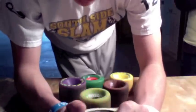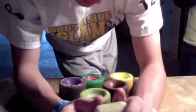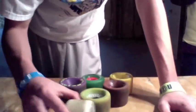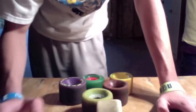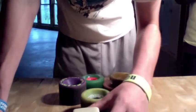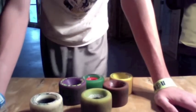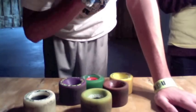Side set offers the most grip out of all the wheels because all the weight is centered on one side, gripping onto the road. What happens when you're sliding on a side set wheel is it wears down the inside of the wheel a lot more than the outside, so that leads to a lot of coning. Coning can be either good or bad — sliding on a coned wheel is a lot easier, yet it completely takes out the durability of the wheel, so your wheel won't last nearly as long if it's side set compared to center set.